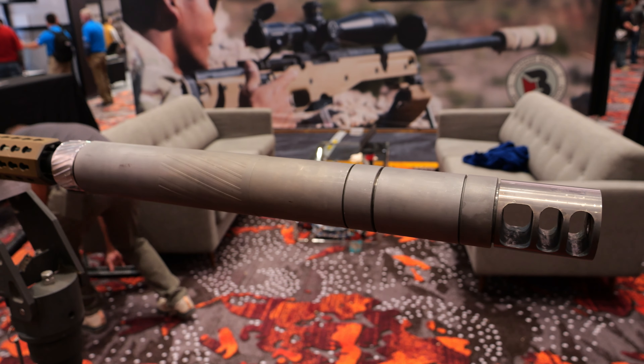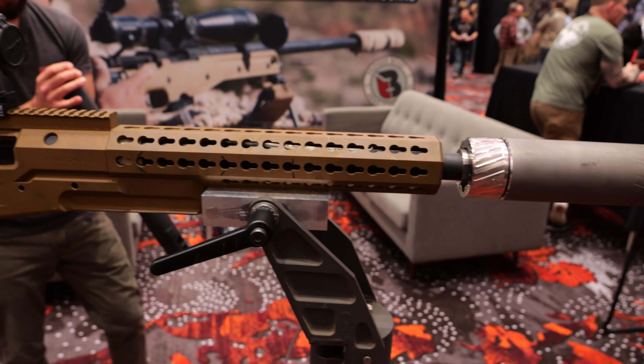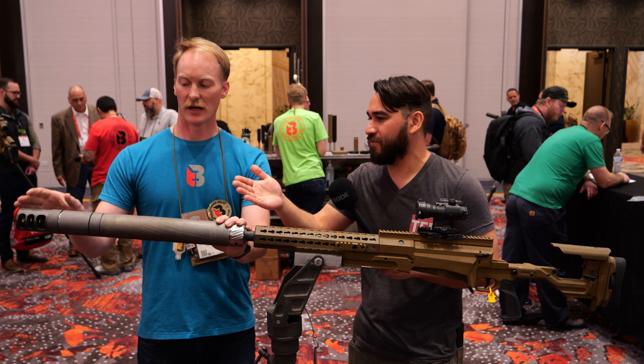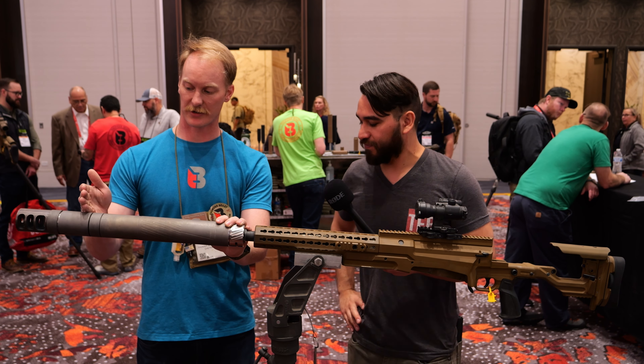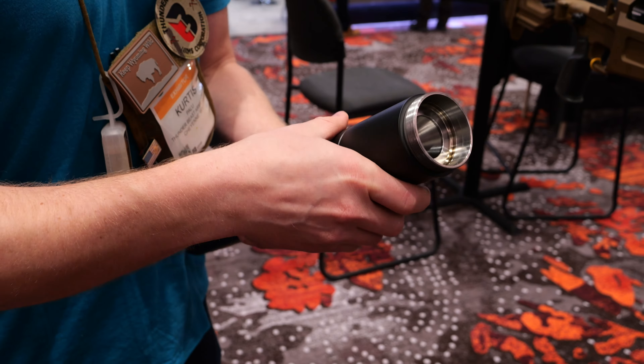What's the weight and overall length of the suppressor? Overall length is 21 and a half inches and it weighs about 4.7 pounds in the long configuration. And then you lose three baffles when you take out the front end — that shortens it down to about 18 and a half inches and gets it right at that four pounds or less mark.